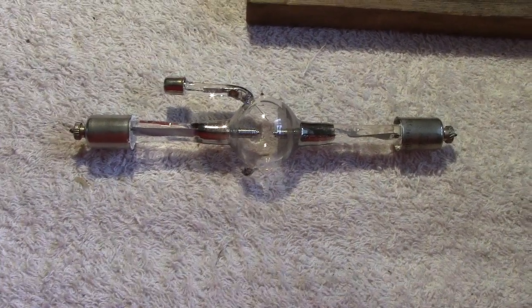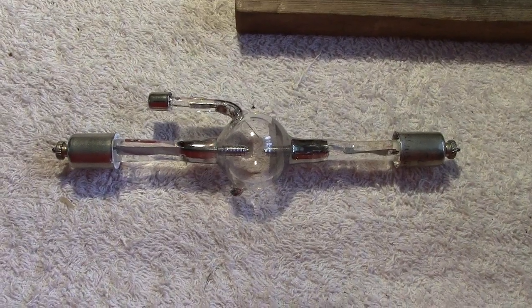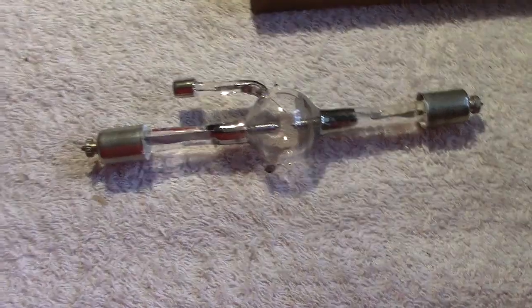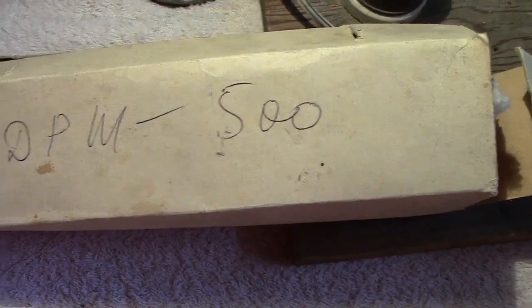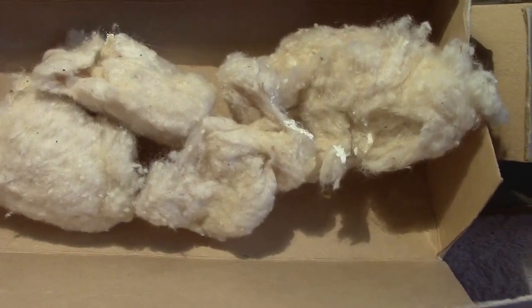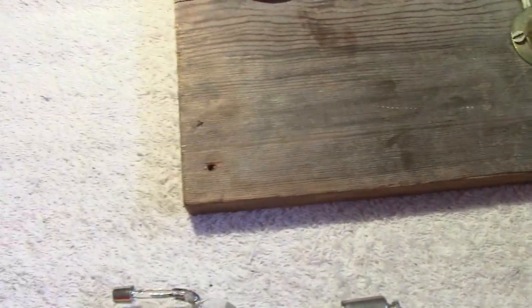Anyhow, getting back to it — this was beautifully packed. The old bubble wrap was used profusely. It came in a box that was inside many turns of bubble plastic, and the lamp itself was inside that. And it was beautifully packed with a nice bit of antique cotton wool stuff.